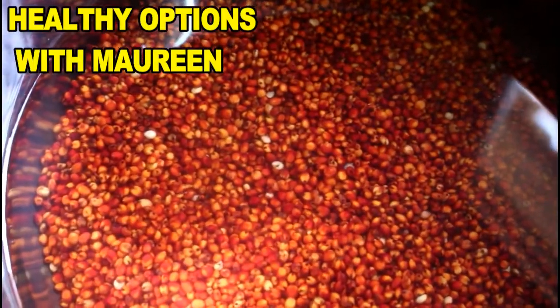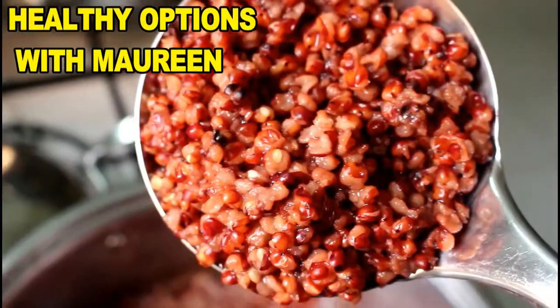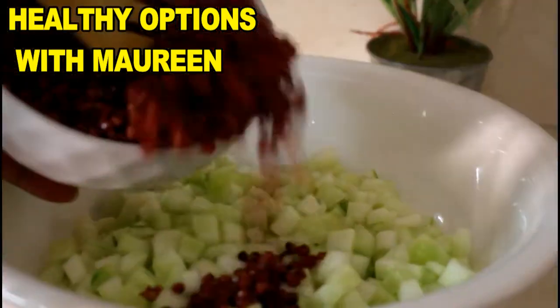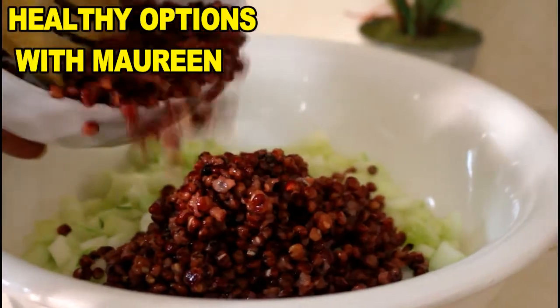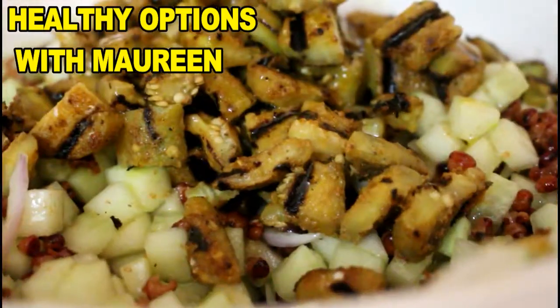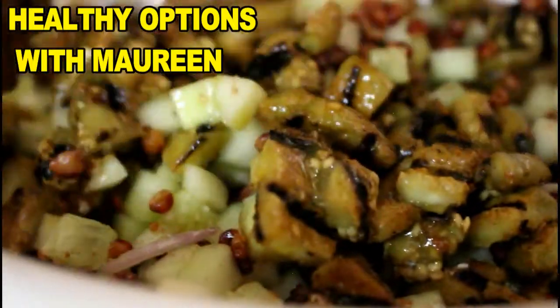I want to start talking to you about how you can introduce or incorporate this in your meals and really enjoy it. Whenever you make your Dawa and beans, always cook up a big batch of Sorghum because you can take some out and refrigerate it just before you start adding your seasoning. The good thing about Sorghum is that it can stay for a long time in the refrigerator once it's not seasoned.